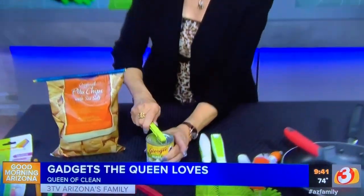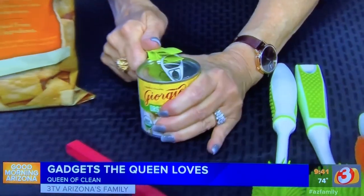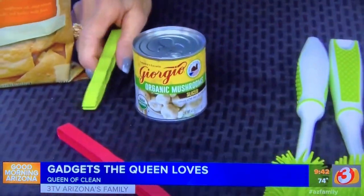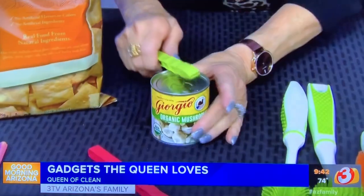For those opening tab-top cans — I hate doing them because I'm always breaking my nails. With this tool you slide it through the tab top, pull back, and the tab top will pop right off the can so you can easily get into it.